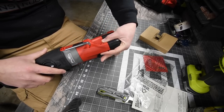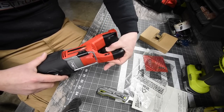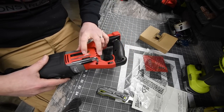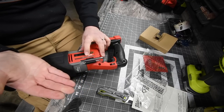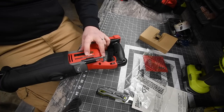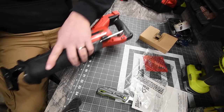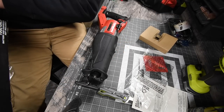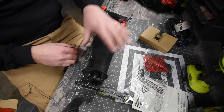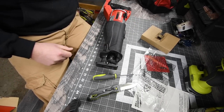It has a speed dial in the handle that goes from one to five, plus a lock and unlock button. The speed range is zero to three thousand strokes per minute, which is standard — you wouldn't want five thousand, you couldn't hold it. It weighs 8.8 pounds without a battery, has a 1.25-inch stroke length, and an LED light in the front.